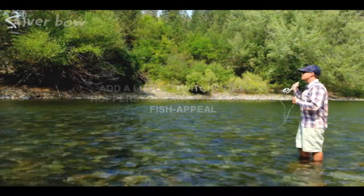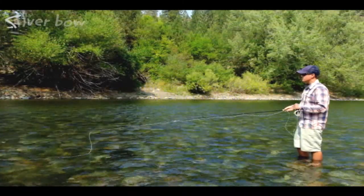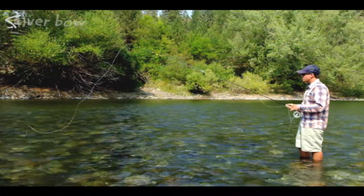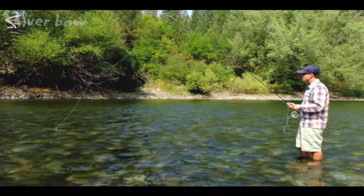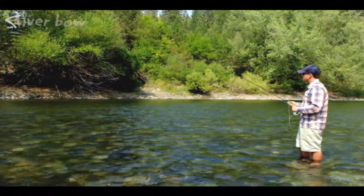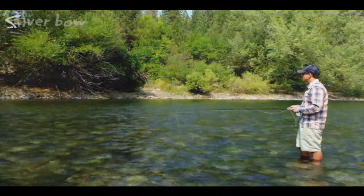When you lay your Chernobyl or hopper out into the riffle or current seam, let it dead drift, but then you can add a little pop or a twitch to it by just lifting the rod tip, skittering the fly, and then letting it stall and drift. So twitch, twitch, twitch — let it drift. Twitch, twitch, twitch — let it drift.